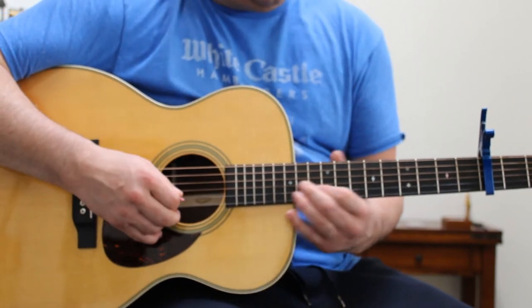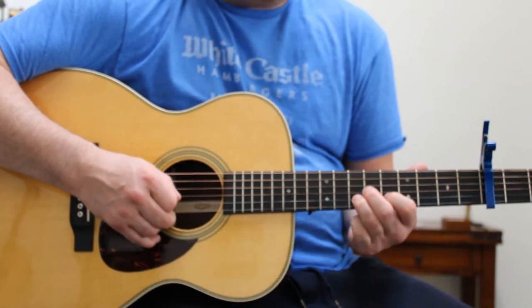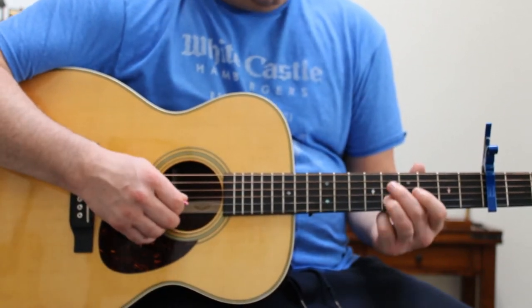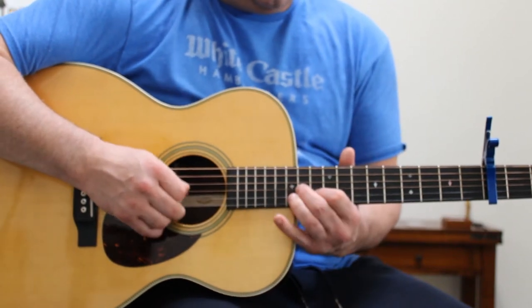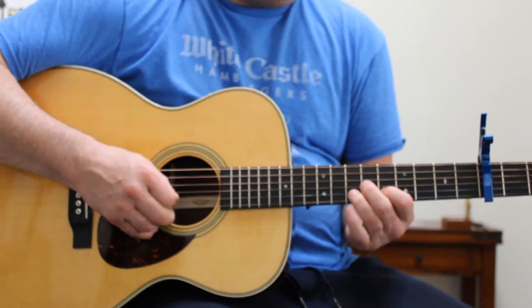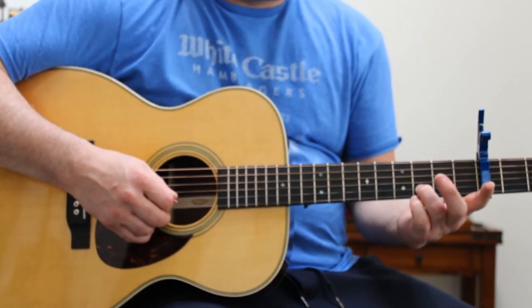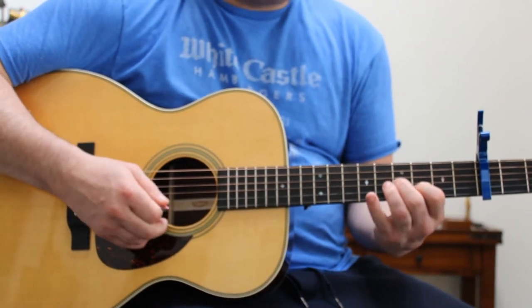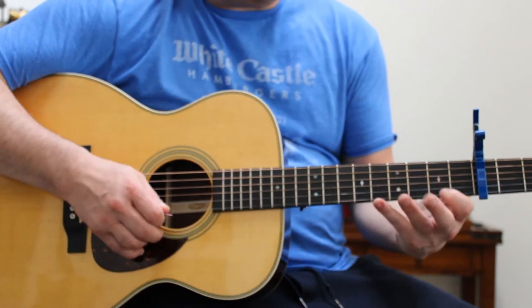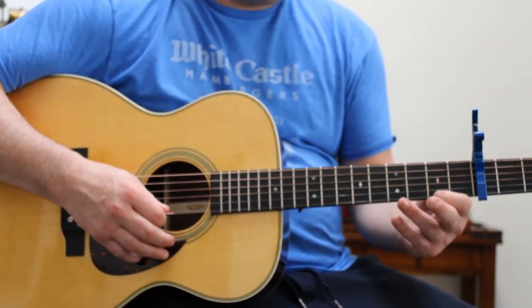And then it goes down to 8 with the same pattern. And then he goes down to 6, and then he slides on the 1st string from 5 to 8.